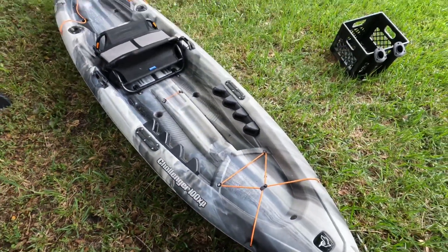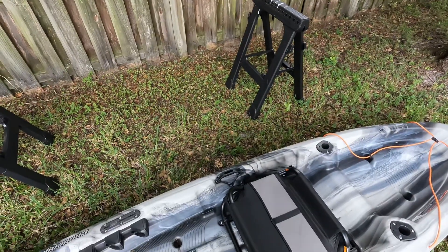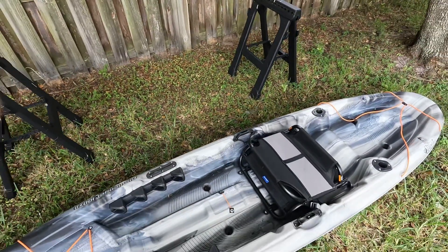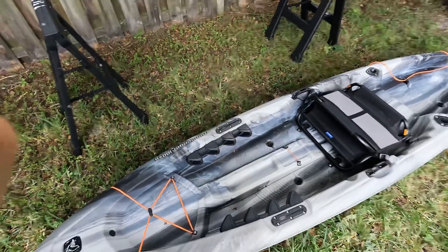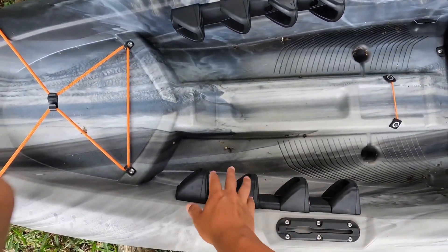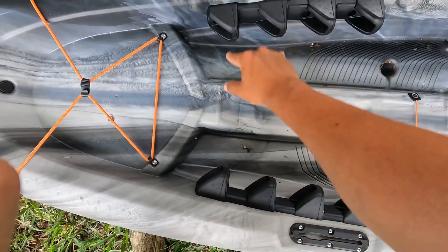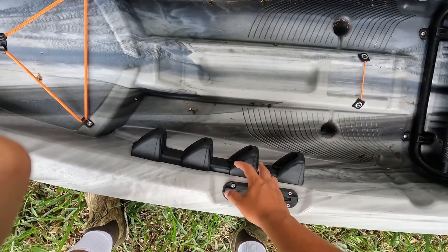I believe it's 10 feet long. It's pretty stable. I'm not sure of the width on it, and it's fairly light. I can lift it up with one hand if I wanted to. The handles are great on it. When I was originally looking for my kayak, I was pretty sold on getting handles molded into the kayak, but these are riveted in and they feel pretty sturdy. I'm pretty satisfied with them.